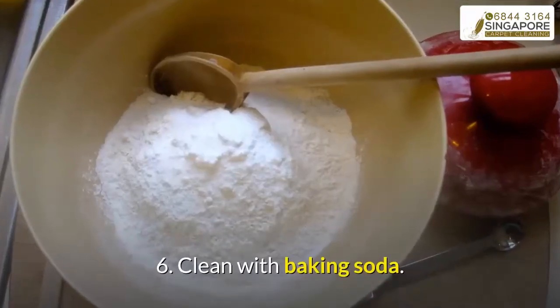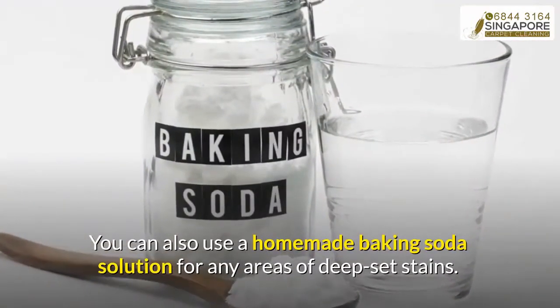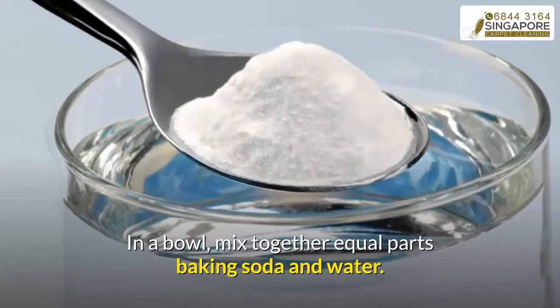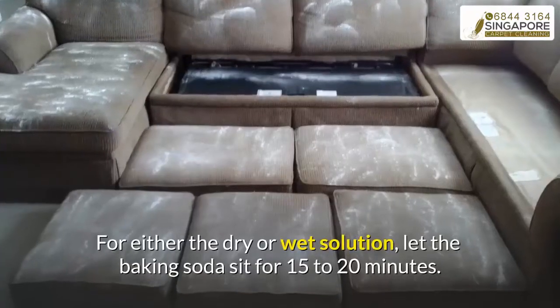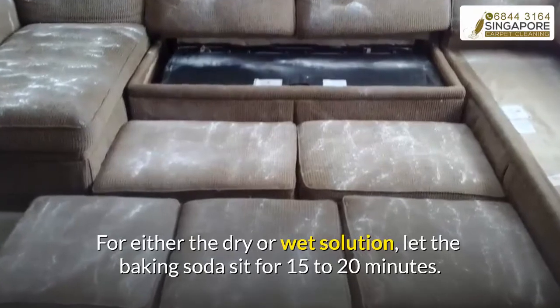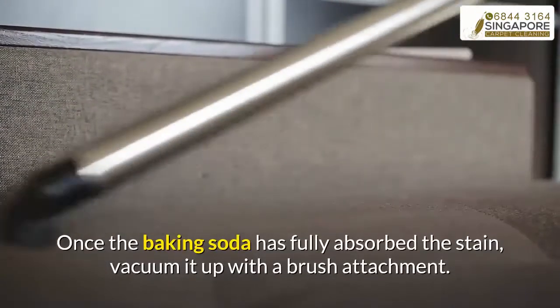Step six: clean with baking soda. You can use a homemade baking soda solution for any areas of deep-set stains. In a bowl, mix together equal parts baking soda and water. Let the baking soda sit for 15 to 20 minutes. Once the baking soda has fully absorbed the stain, vacuum it up with a brush attachment.